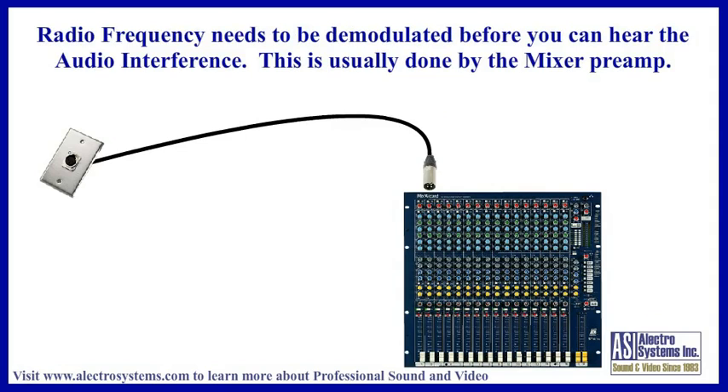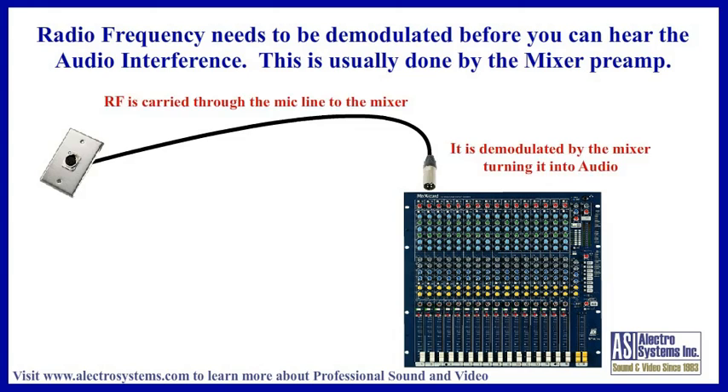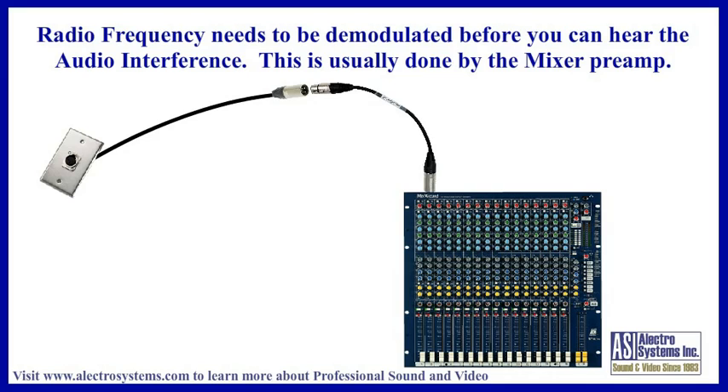A moment ago I alluded to condenser microphones with separate preamps. As I mentioned, the problem starts as radio frequency, which you cannot hear. In order for it to become audio that you can hear, it needs to be demodulated. In most cases it remains RF until it reaches the mixer input where it is demodulated — this can be fixed with the MLRFIF filter cable. However, there are exceptions.